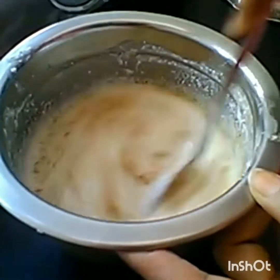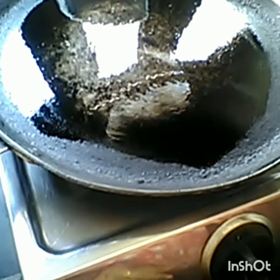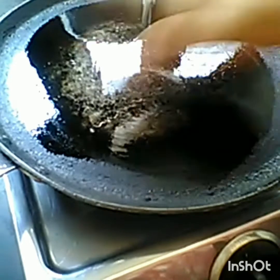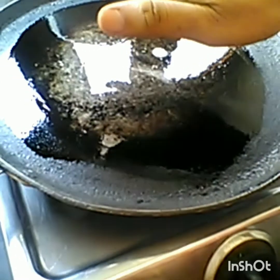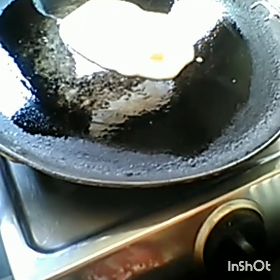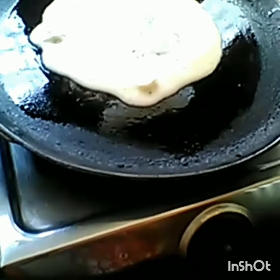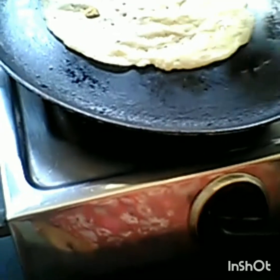I am going to put oil on the pan. This is an instant and tasty recipe, please try it. Now we will cook it for about 2 minutes.